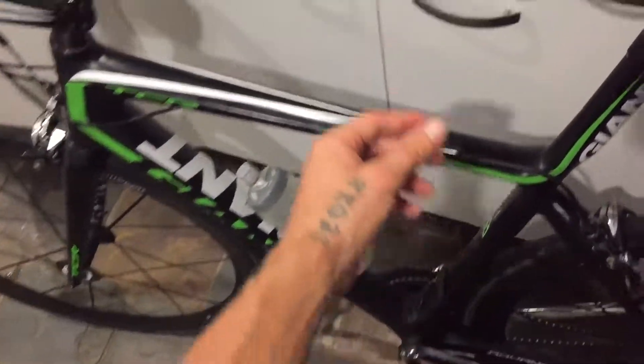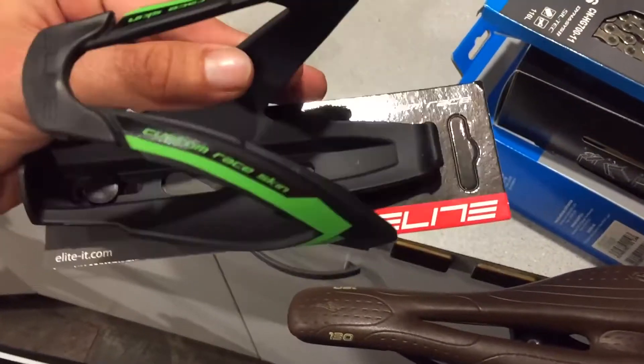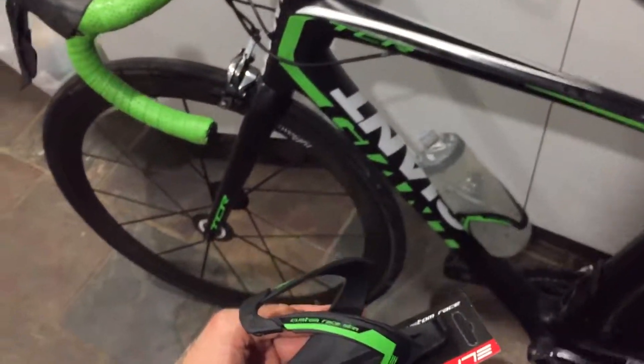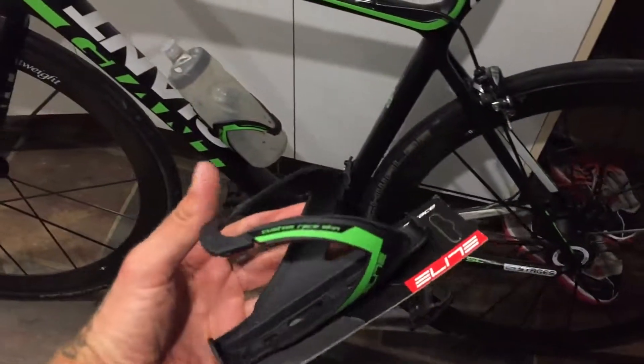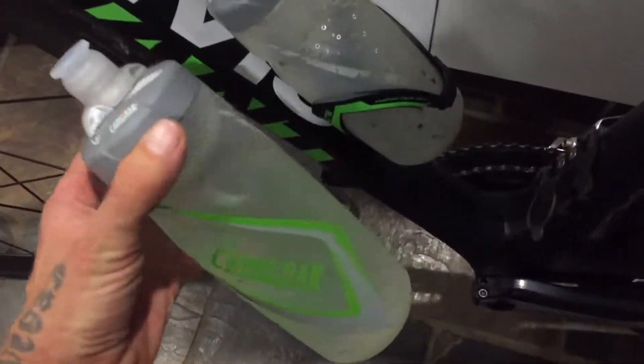We have a little drink bottle review here for the Elite Custom Race, black and green. I didn't really try to match it up with a bike at all — not tried at all to match it black and green. But how are the bottles going? It's just a coincidence I've got green bottles. I actually found these bottles in Australia.